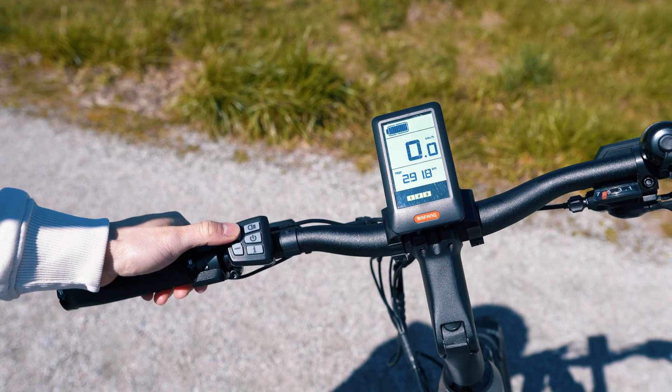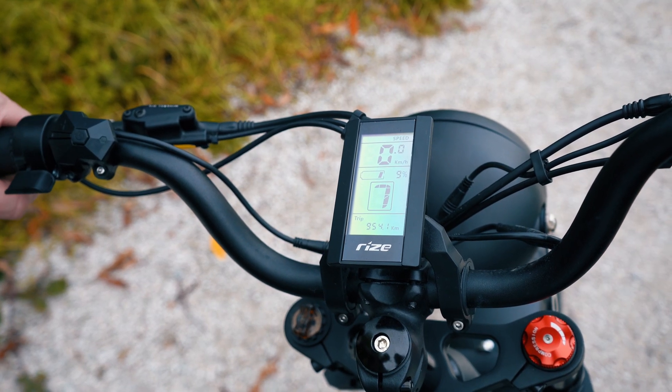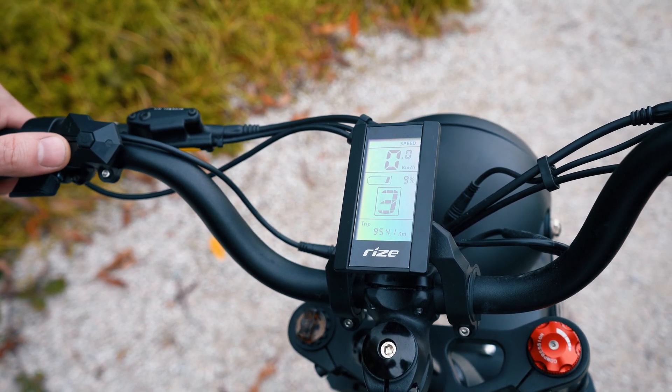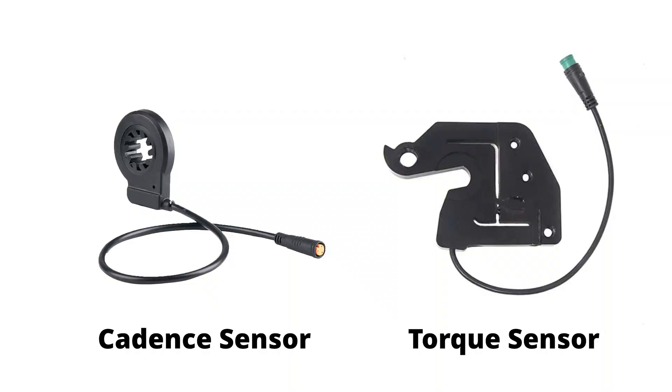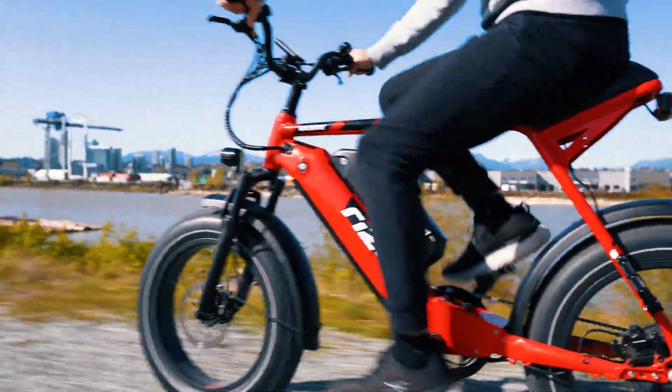Before we dive into the details, let's quickly refresh our memory on what power assist modes are and why they matter. E-bikes come with different power assist modes to make your rides more enjoyable and efficient. These modes determine how the motor responds when you pedal.